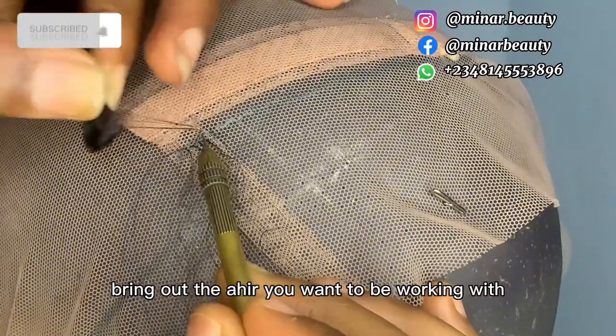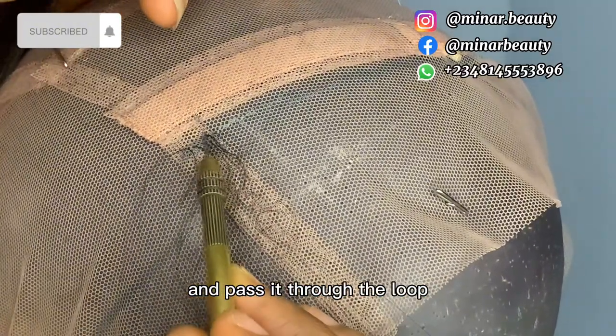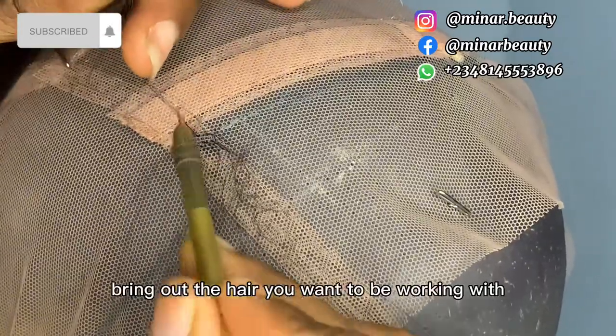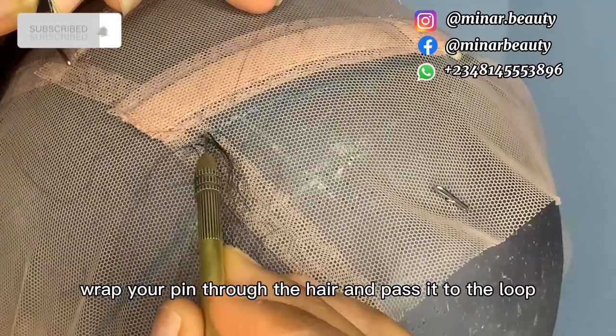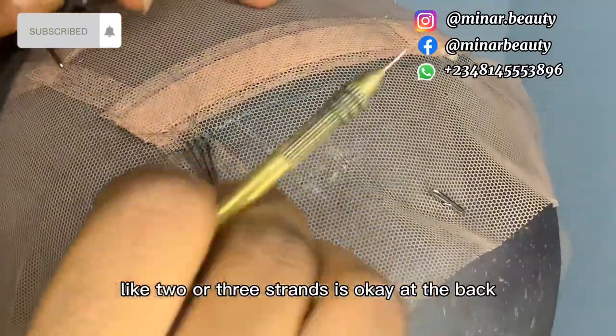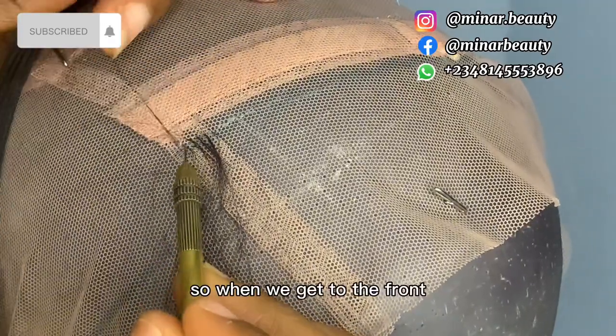Pass your pin through the net, bring out the hair you want to be working with, wrap your pin through the hair, and pass it through the loop. Make sure the hair you are picking is not too much — two or three strands is okay at the back. When we get to the front we will change the strand of hair we are using.